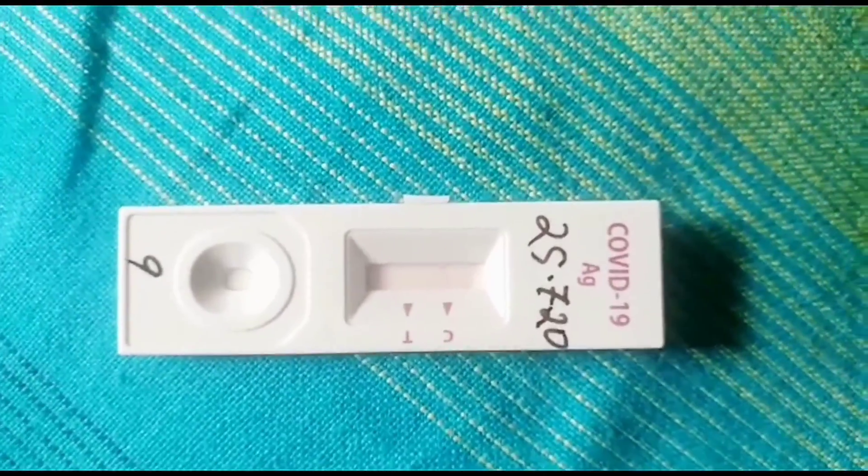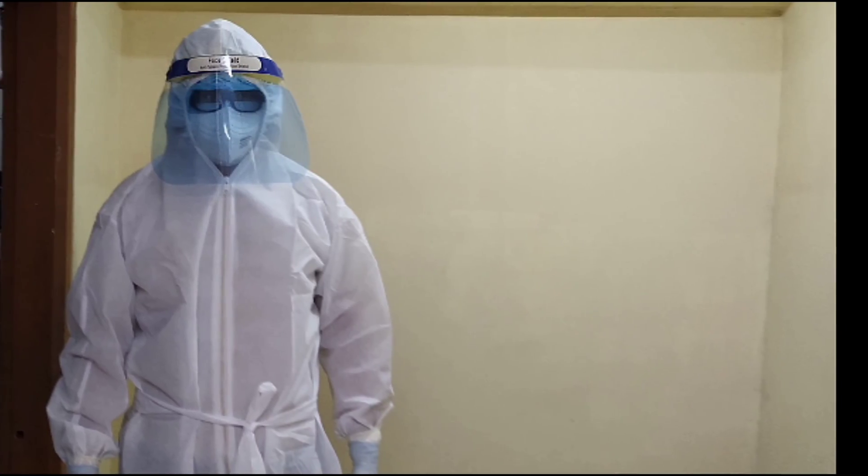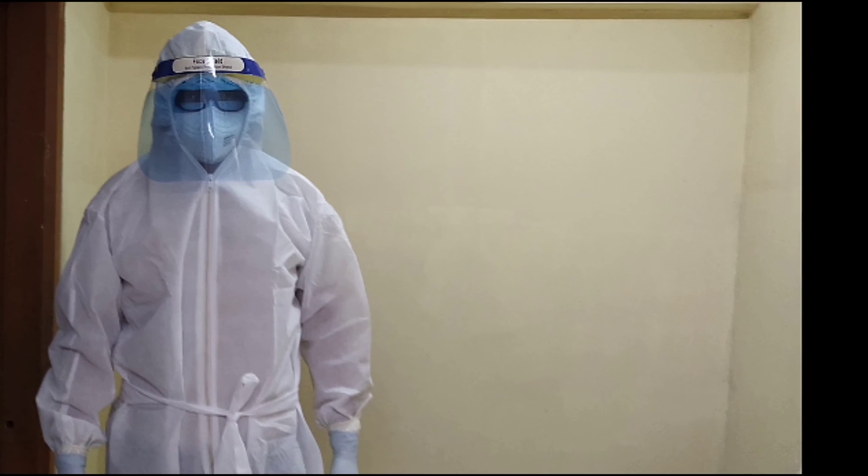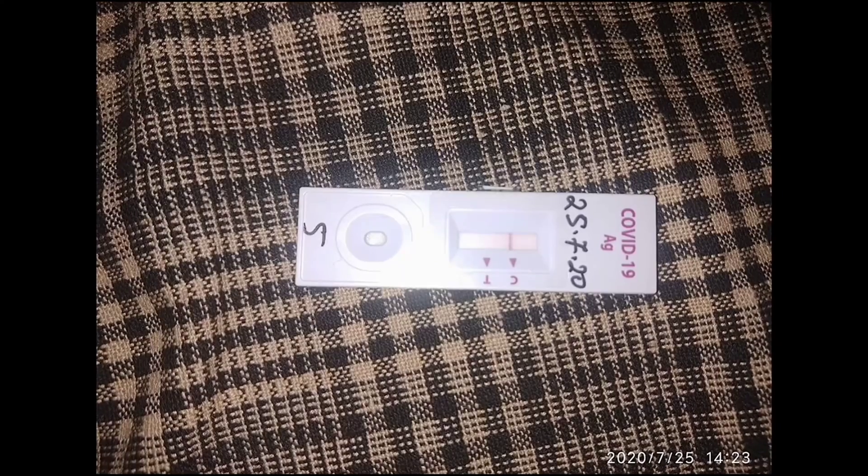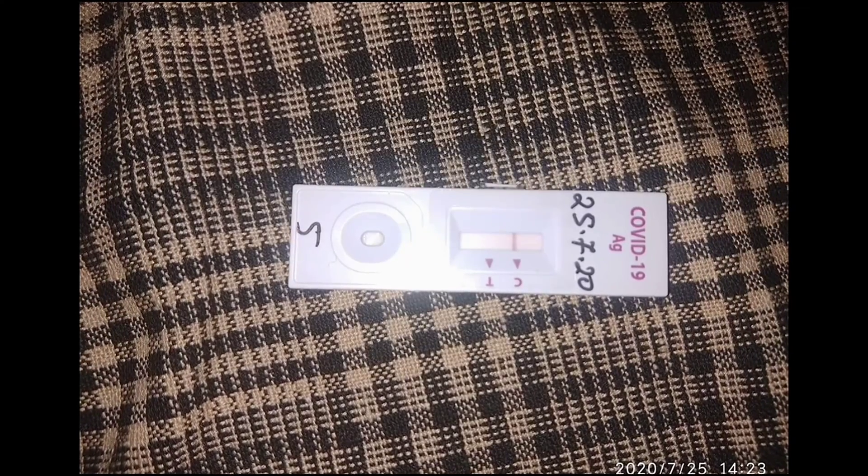The accuracy of this test is moderate, so I think it is not so reliable. A similar kind of test called the COVID-19 antibody rapid kit test exists, which I think is more reliable.